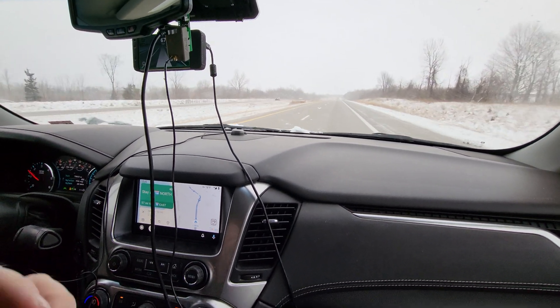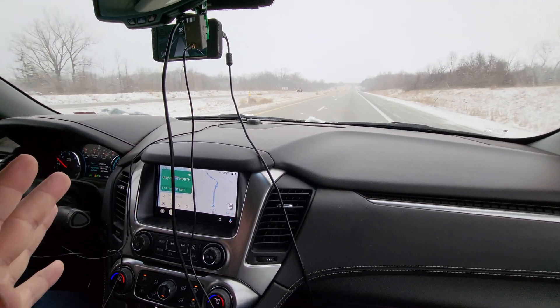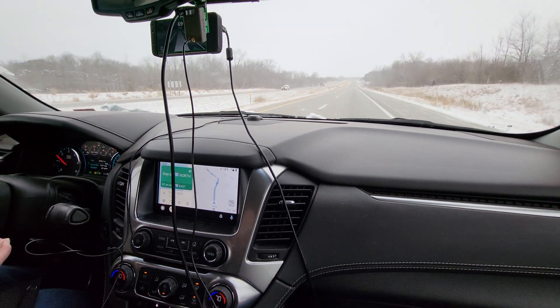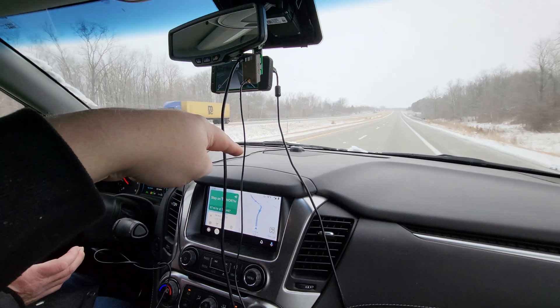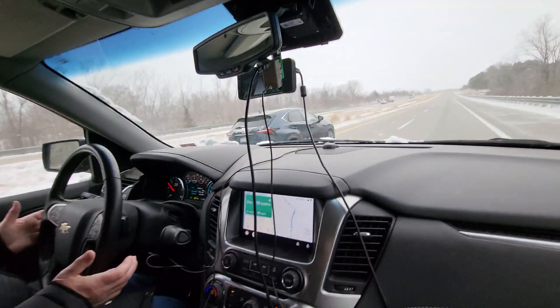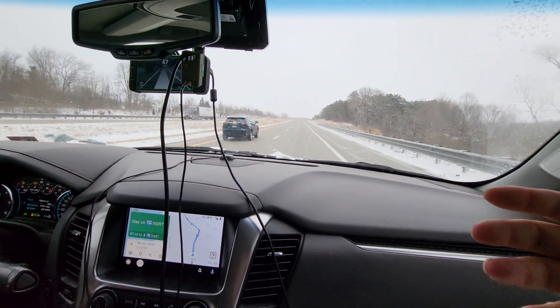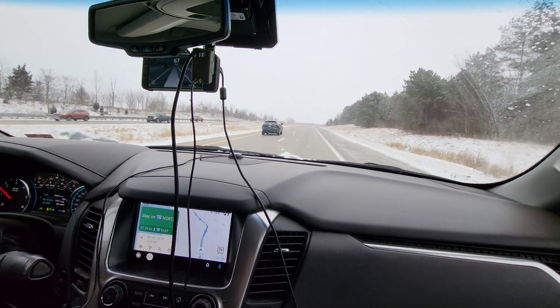Previously, the cars supported by OpenPilot have this thing called an Active Safety Control Module, ASCM. There is a front-facing camera and a radar module that both send data to this ASCM, which is usually in the back of the car, and it would do all the work and then send the steering, brake, and gas commands.